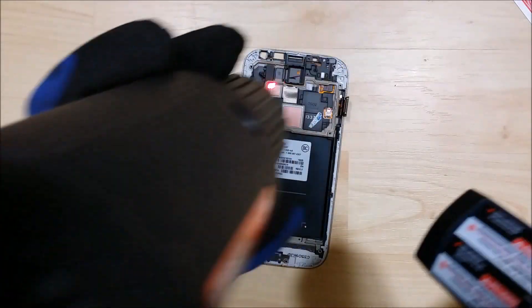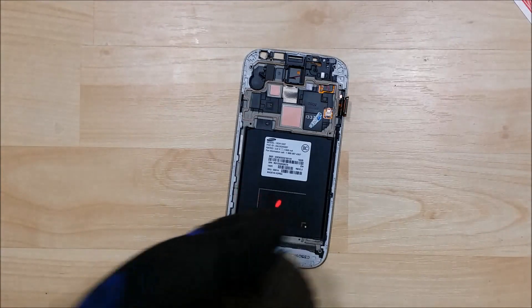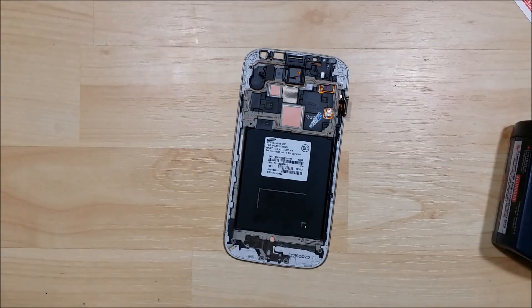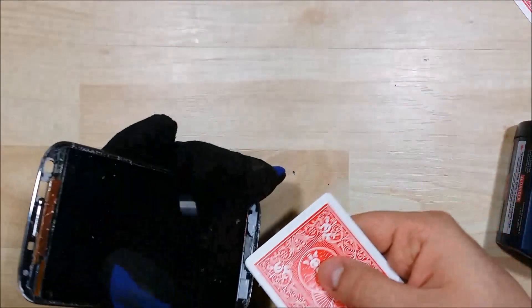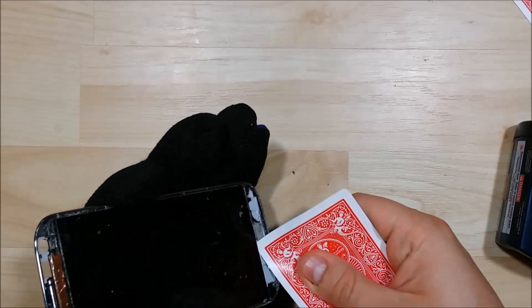Also, to change the housing and the bezel on this, we're going to have to actually take it out. We saw that it wasn't making a lot of progress and our heat had fallen, so we just put a little bit more heat onto it and took a brand new playing card to start trying to remove it again.